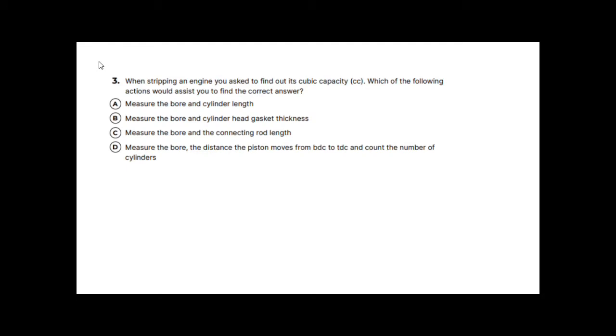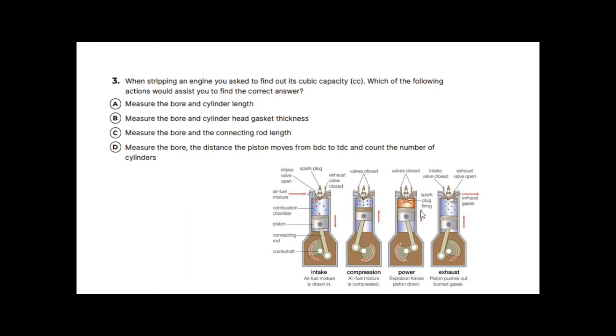Question three: when stripping an engine to find its cubic capacity, which action assists you? Using a four-cylinder engine diagram as reference — answer A says measure the bore and the cylinder length, which is useful but incomplete. Answer B says measure the bore and the cylinder head gasket thickness — the gasket does affect capacity slightly but again is incomplete. Answer C says measure the bore and the connecting rod length — that's not really the relevant information.